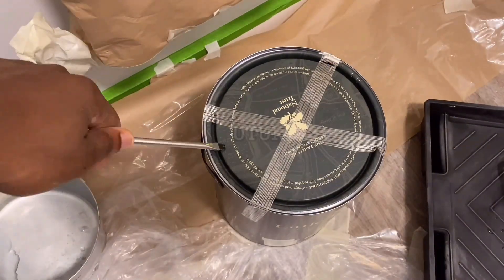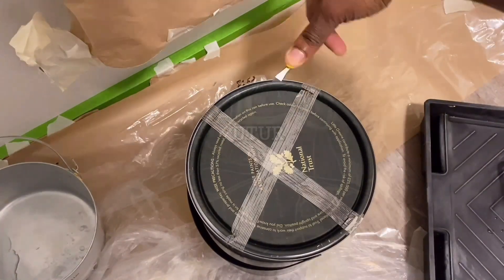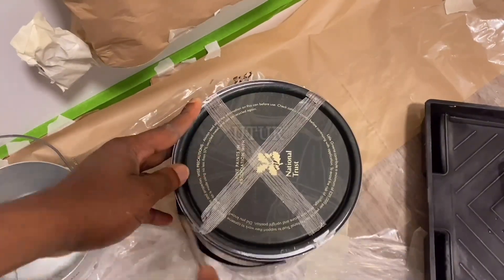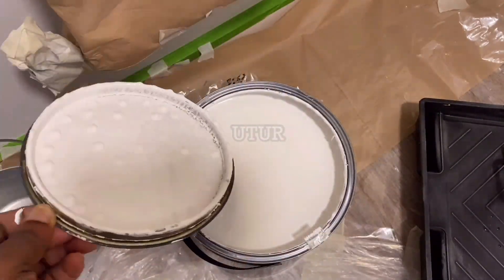It also pulls up more of the paint color than a flat sheen, which gives the room a softer glow. The overarching reason why I've chosen an eggshell finish is that it's a lot easier to maintain as opposed to having a matte finish.